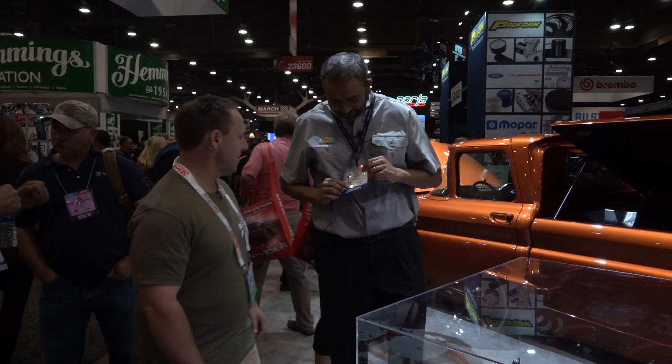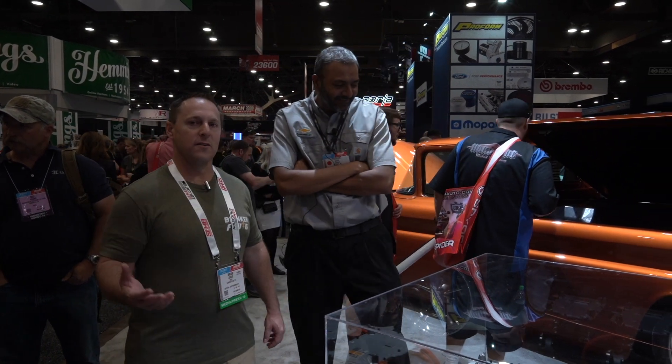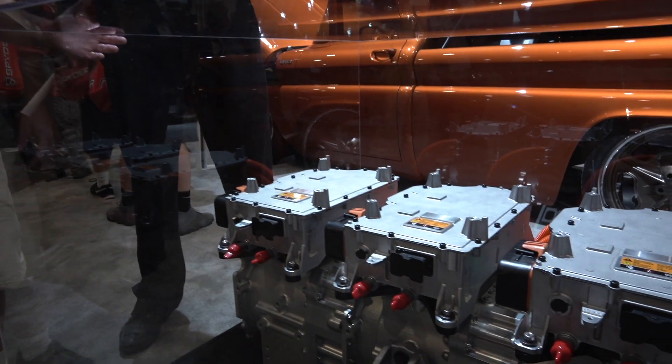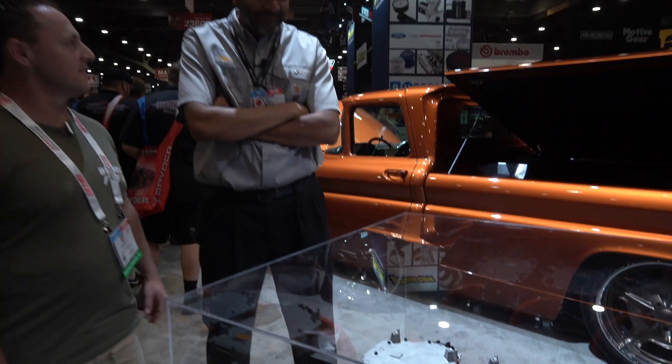I'm here with Prashant, representative of Chevy. Nice to meet you. We're wandering around, checking out different things at the SEMA show here, and we see this engine. This engine looks like nothing I've ever seen. What is this here?